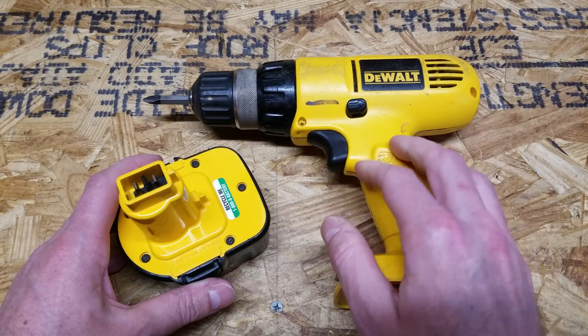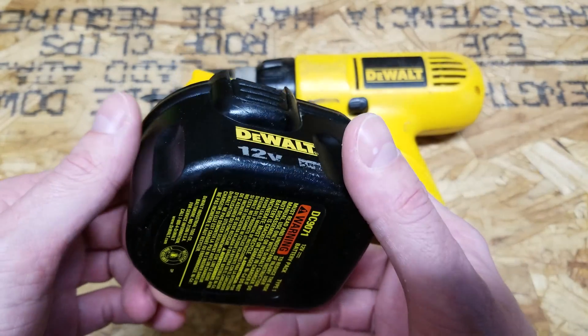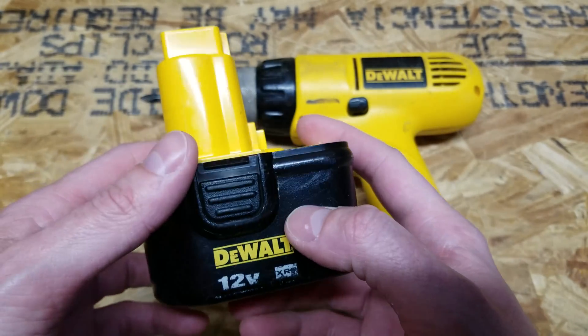So rather than purchasing a new drill, I'm going to see if I can open up this battery and rebuild it using lithium cells.